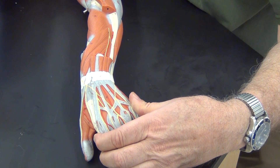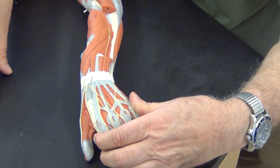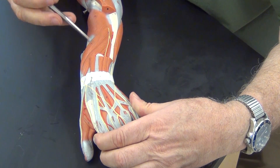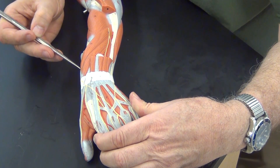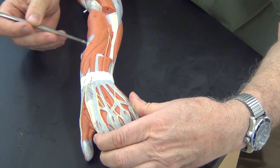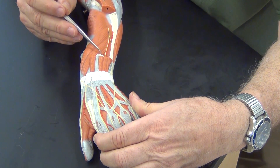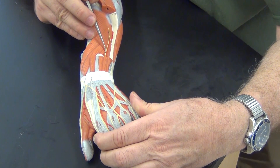The tendon for brevis starts right over here, whereas longus actually travels a long distance, even underneath the extensor digitorum muscles. If we take a look at these with the extensor muscles removed, we see abductor pollicis longus, extensor pollicis brevis, and extensor pollicis longus.